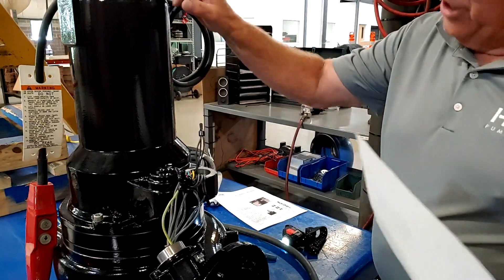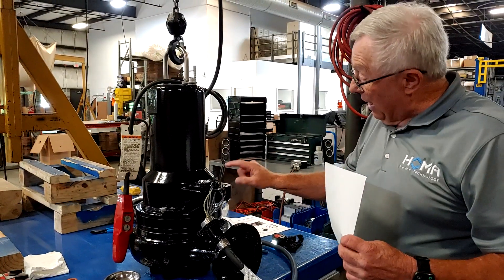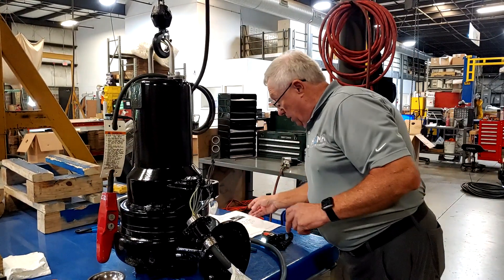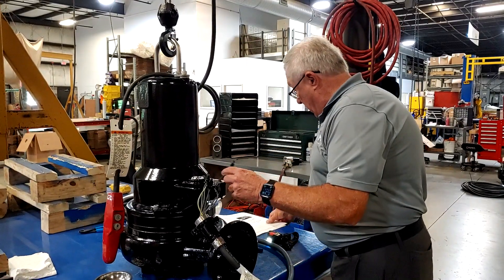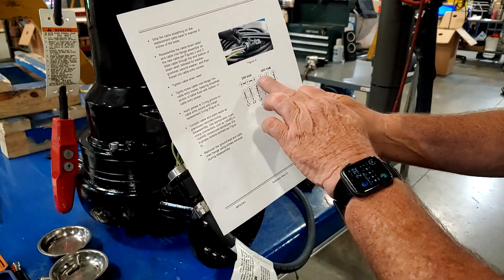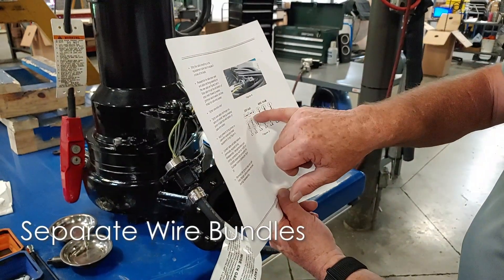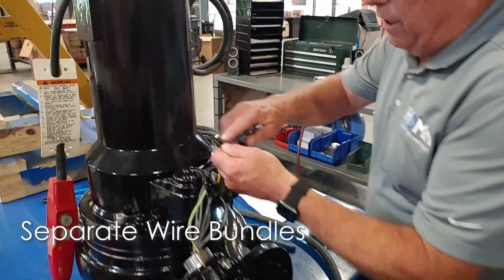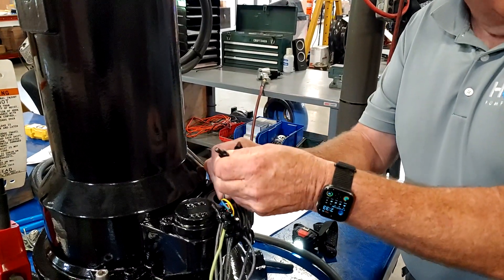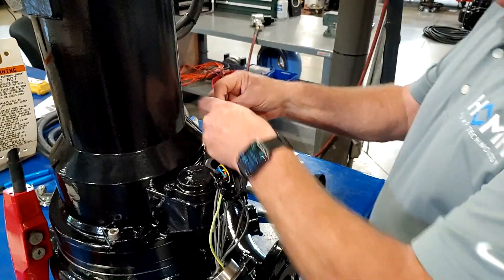We're going to go over to 460 — we've already changed our tags to show that. So I'm going to change this from 230 volts over to 460. I identified my four, five, and six. Those are now going to get cut from each other. Four is going to go to seven, five to eight, and six to nine. So the first thing I'm going to do is separate four, five, and six. I'll take my cutters and cut this as close as I can to where the crimp is, so I'm not running out of stator leads to work with. That's my four, five, and six separated.